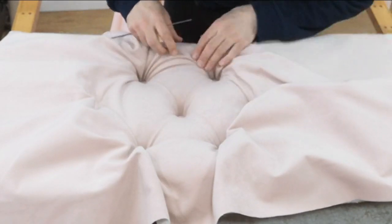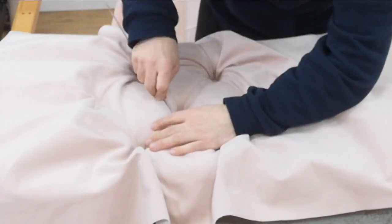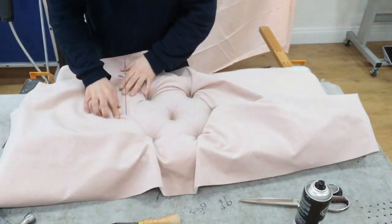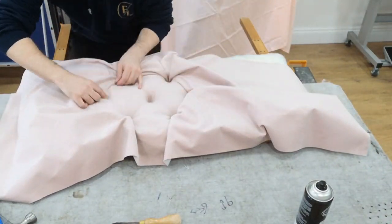What I'm doing here is using a regulator tool, which has a point on one end and a flat end on the other. We use it to push the fabric in, sort of flatten out the fabric and get a nice finish. You can find it on any upholstery supplies website or eBay.